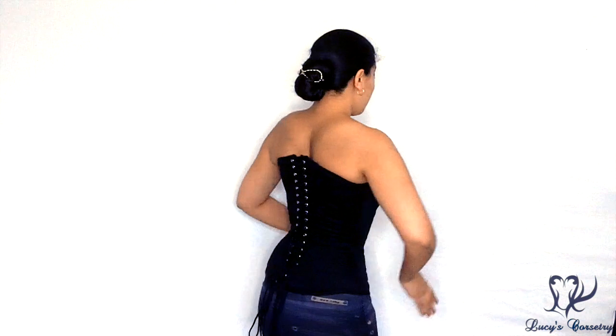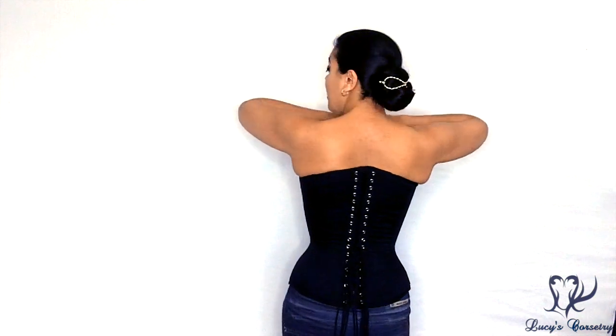Hi everybody, I'm back with another corset review. Today I'm going to be reviewing the Gothic Sweetheart Overbust Corset made by Rebel Madness. Here's the front, side, back, and the other side.